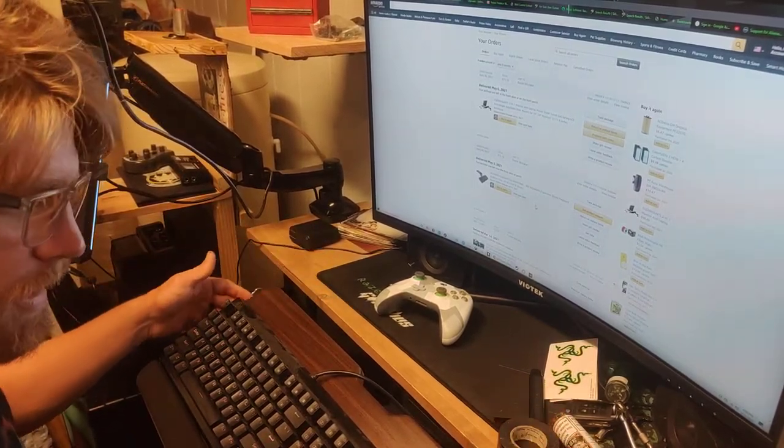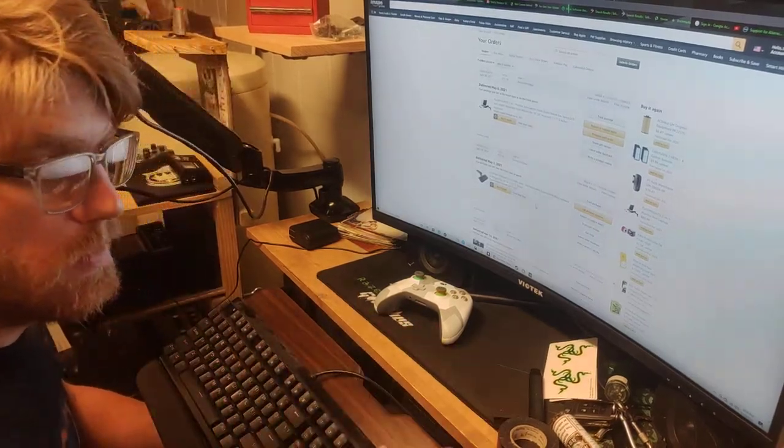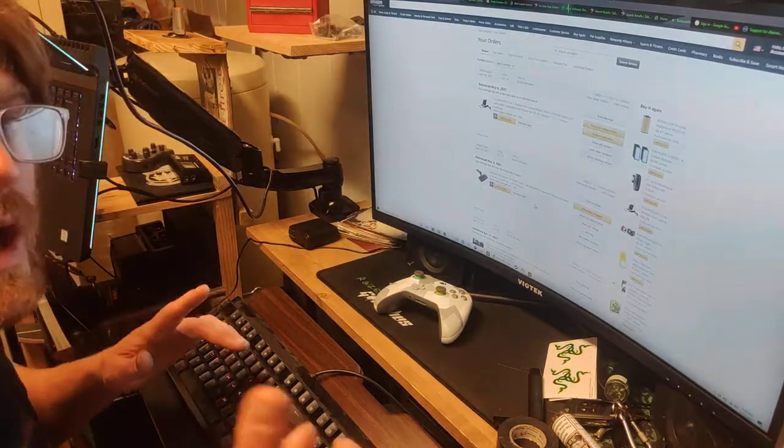So that's the keyboard tray. It doesn't match my desk yet, I haven't really decided what to do. If you could see the rest of this room, you would know that I'm nowhere near complete, but this has been a nice addition, so I wanted to say that.